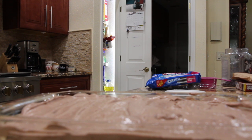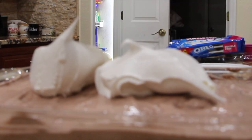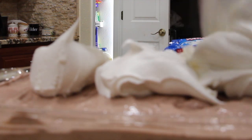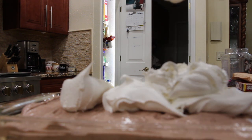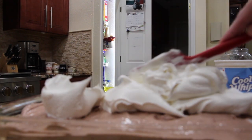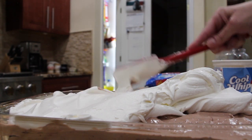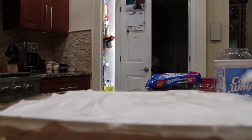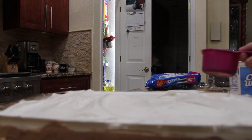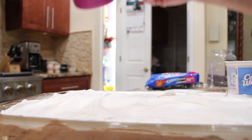To the top of this mixture I'll place the rest of my Cool Whip and spread it over the mixture. For the top, take half a cup of your mini morsels and just sprinkle that on top.